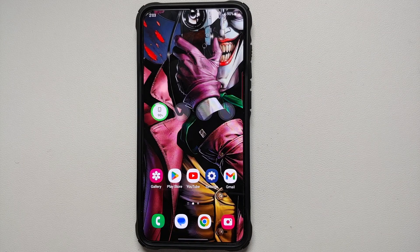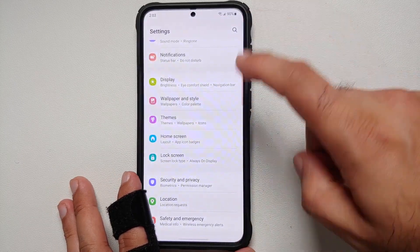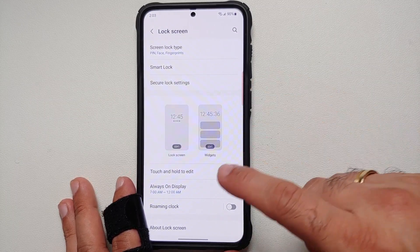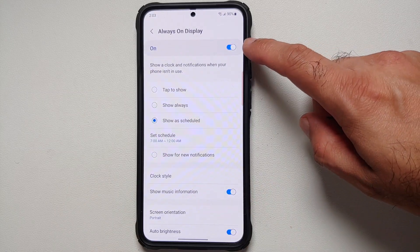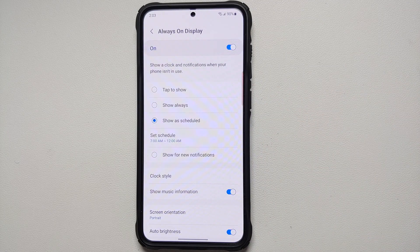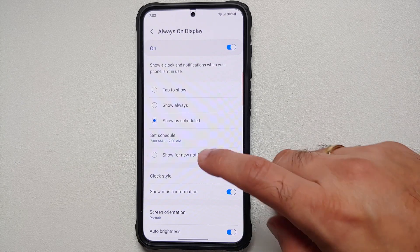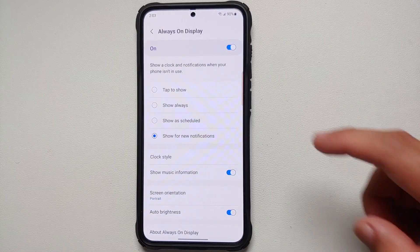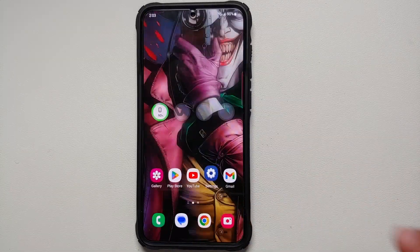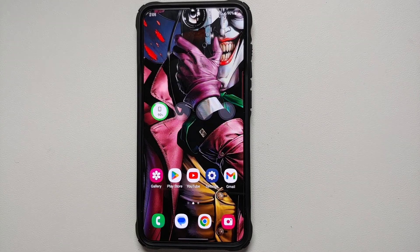The first pro tip to improve battery life on your Samsung Galaxy S23 series is to disable Always On Display. Go into Settings, then Lock Screen, then Always On Display. You can use 'Tap to Show,' set it to 'Show as Scheduled' so it's not on while you're sleeping, or choose 'Show for New Notifications.' Using 'Show Always' drains battery even on an AMOLED panel.